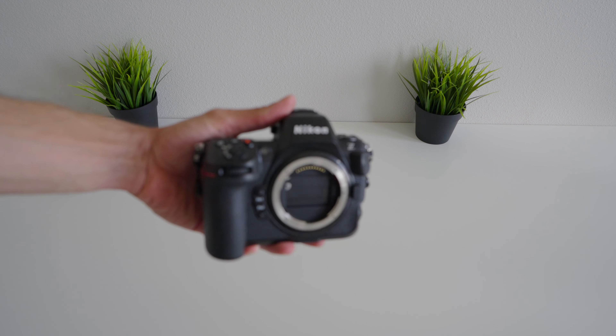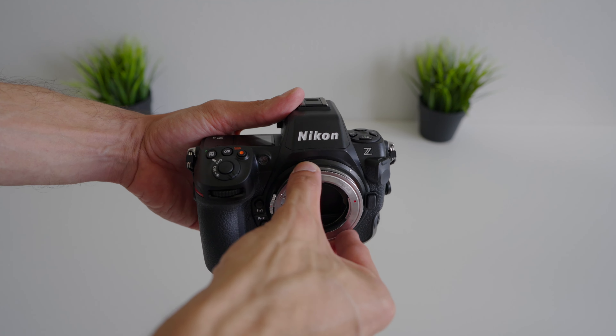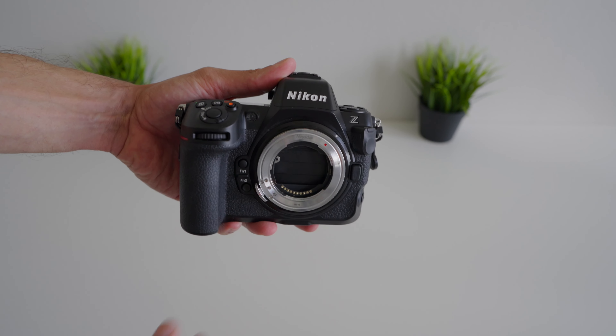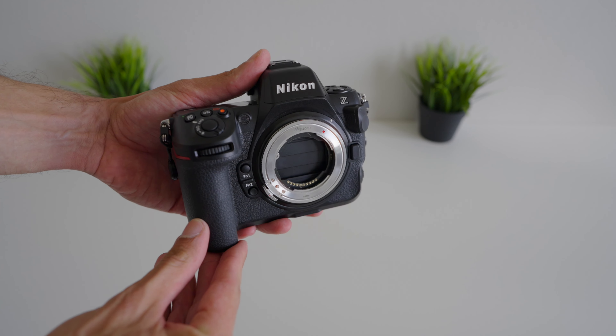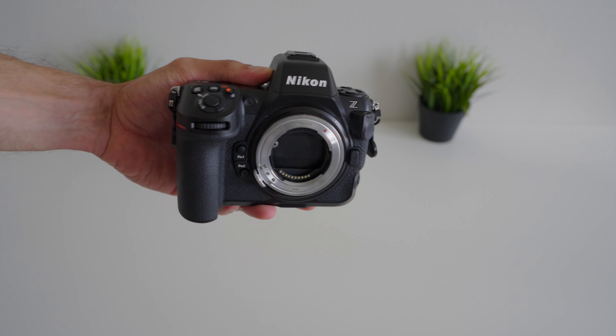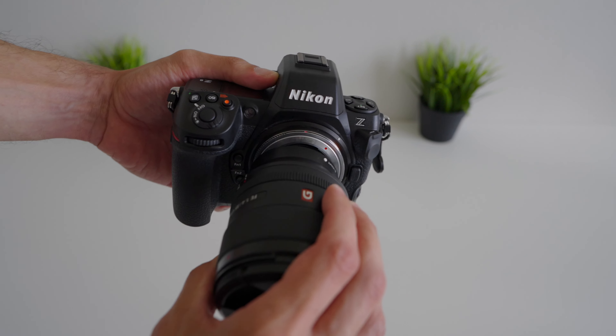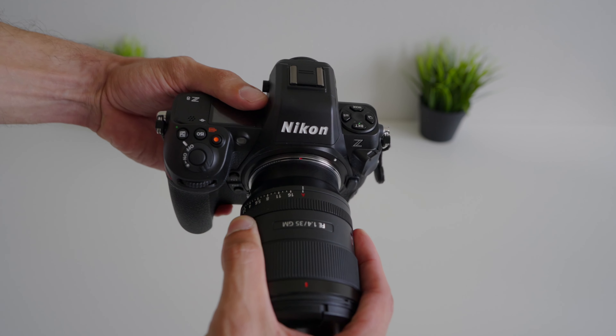It only works because of Nikon's mount. The Z mount is the biggest mount out of all mirrorless cameras today, and it also has the shortest flange distance — and that is the key to allow adapters like this Megadap adapter to work with Nikon bodies and Sony glass.